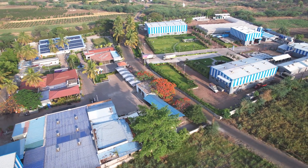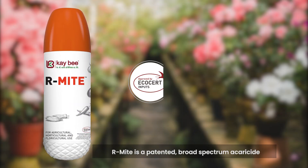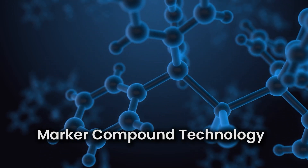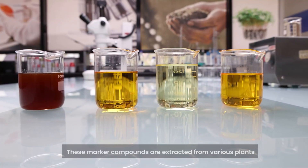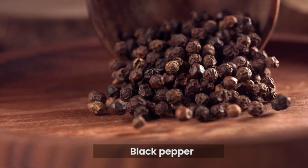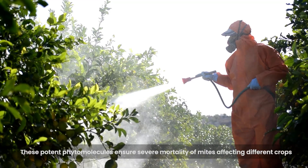Now, let us learn more about KB BioOrganics' exceptional product, Armite. Armite is a patented broad-spectrum acaricide designed using marker compound technology. These marker compounds are extracted from various plants, which include garlic, rapeseed and black pepper. These potent phytomolecules ensure severe mortality of mites affecting different crops.